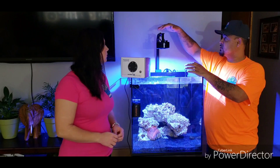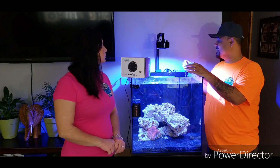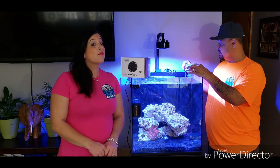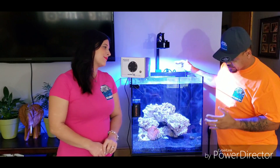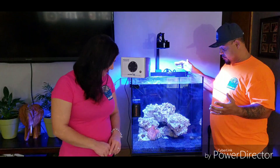Alright guys, I installed the new A360X. I think it turned out really good — it looks awesome. The shimmer in this tank is really rocking out. This is a brand new light to the market and honestly, I think they truly outdone themselves with this light.